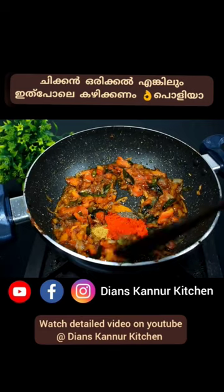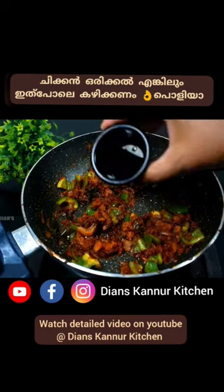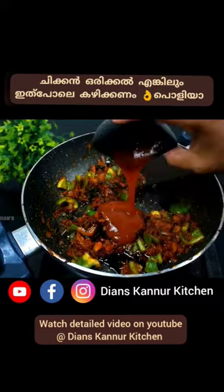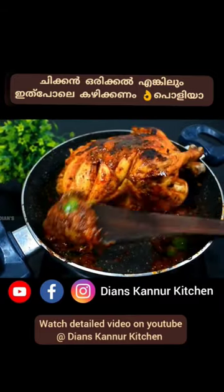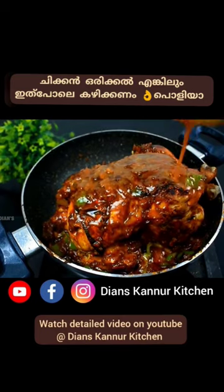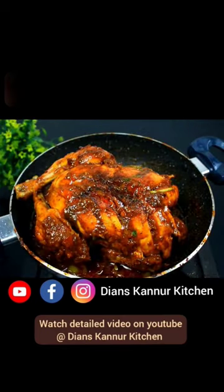We will mix it as well — for example, the pan. We will boil it up to 1 minute. We will add the pan and dip in the pan, and boil it up to 1 minute. Thank you for watching.